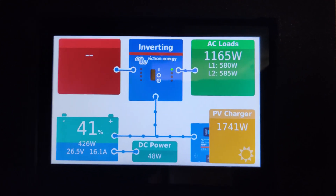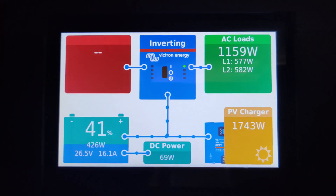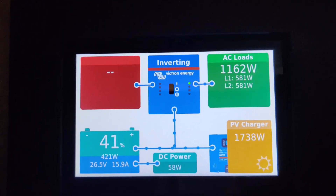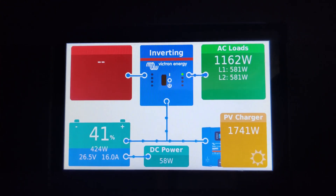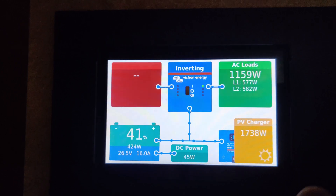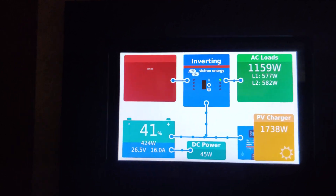As a side note, the AC loads right here are charging the Tesla right now. I try to keep the battery roughly around 40 percent — sometimes it goes up, sometimes it goes down — and I adjust how much the Tesla is pulling depending on how full the battery is and how much solar production we're getting.